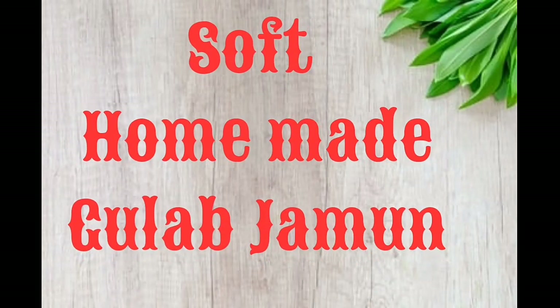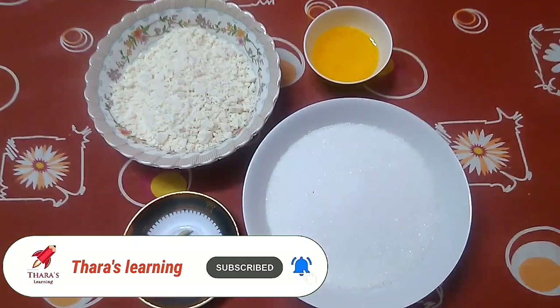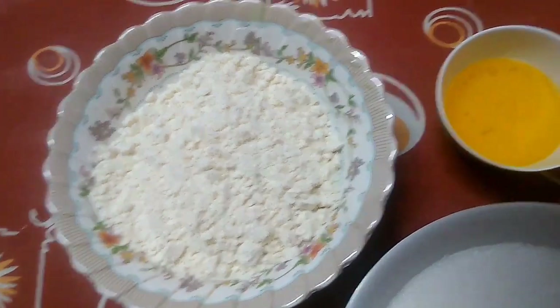Hi friends, welcome to Thara's Learning. Today we will see how to make homemade gulab jamun. Subscribe to Thara's Learning and click on the bell icon. We will add 400 grams of gulab jamun mix.